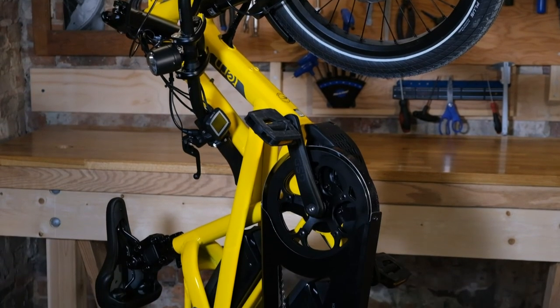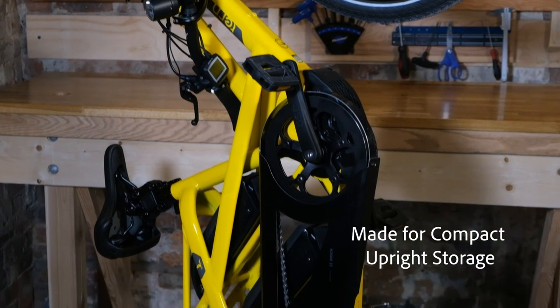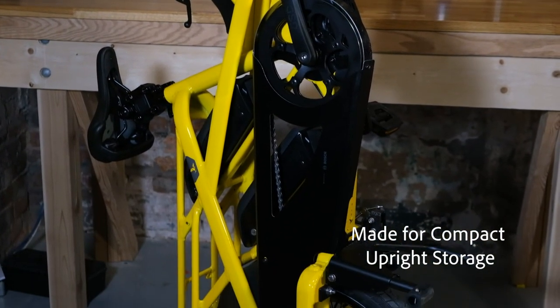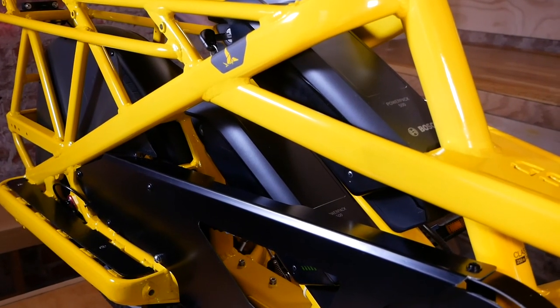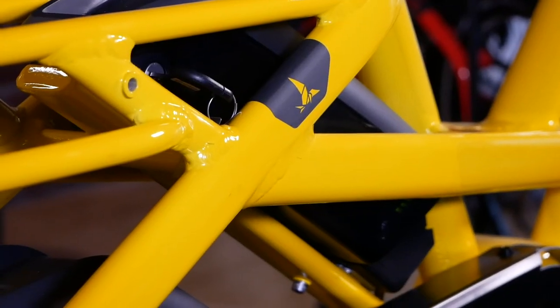This is one of the only cargo bikes on the market that features double capacity batteries. Not all models come with two batteries, but you have the option of adding one on later or choosing a model that comes stocked with two.